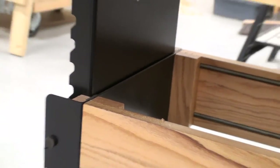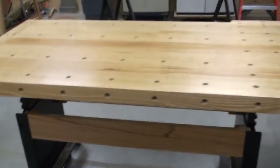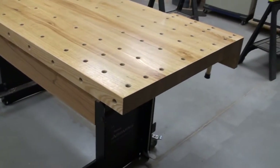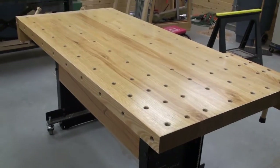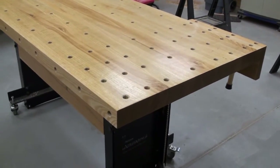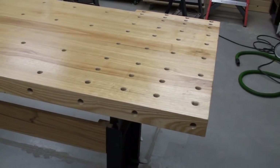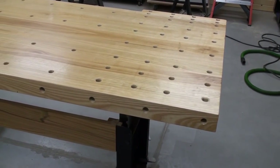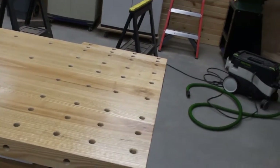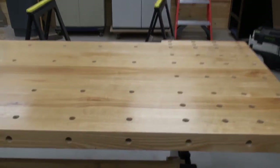Now, the bench top — you can do whatever you want to do. I didn't want to just buy a bench top that was pre-made. Being a woodworker, I wanted to create the bench top myself. I looked at maple and a couple other hardwoods, but I really ended up going with ash, mainly because the supplier I have for rough lumber — the maple didn't look that great and I didn't want to wait. So I ended up getting 12-quarter stock, all in ash.